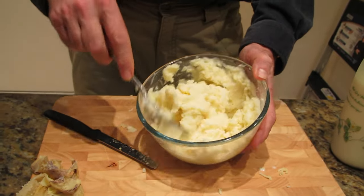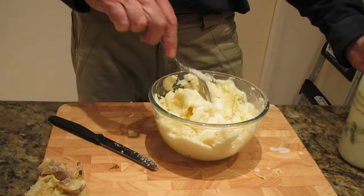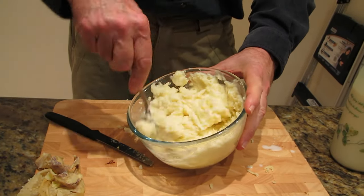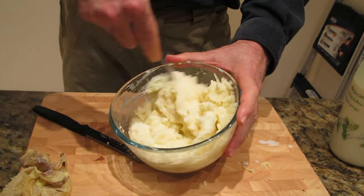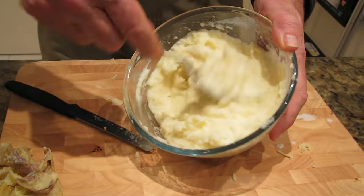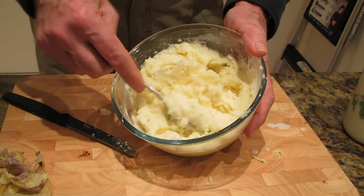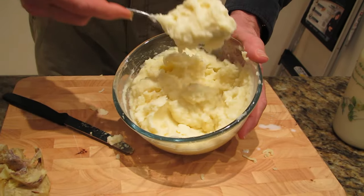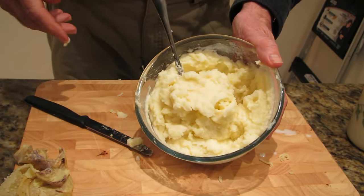There's our mashed potato — it's done, finished. You can add a little bit more milk to get it to the consistency that you like. No lumps, perfect. Hope you enjoyed the video, see you next time.